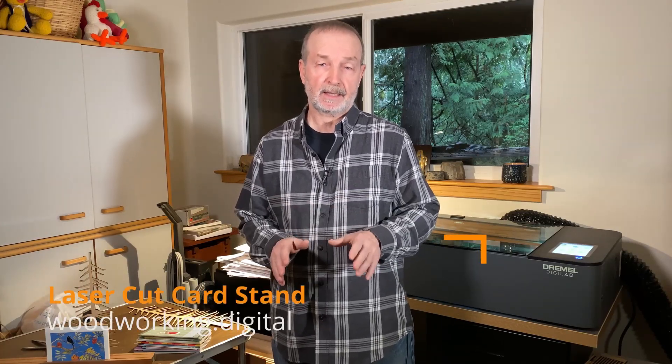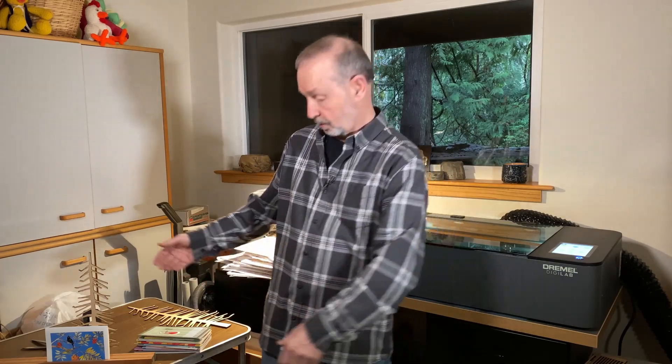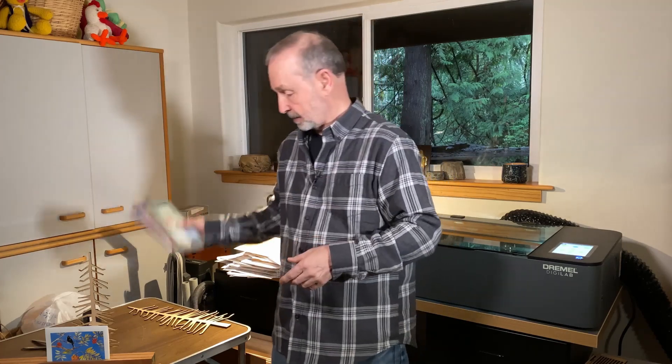Hi, it's Tim for Digital Woodworking and today I've got a last minute holiday project. Most of us receive tons of Christmas cards every year and we don't really have a great way to display them. We've already got a pretty good pile going from friends, relatives, business — all kinds of stuff. Normally in our family we display them around the bottom edges or the sill of a window, but you can't really see them or appreciate them.